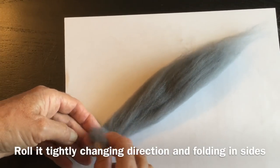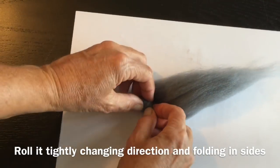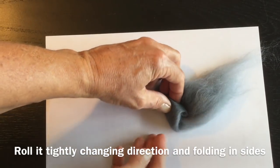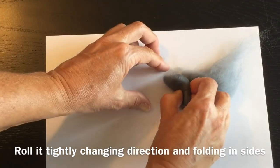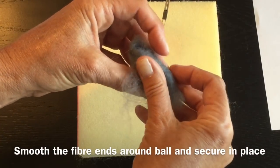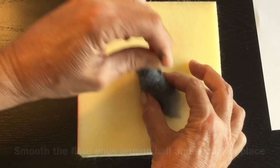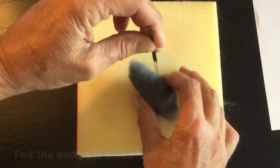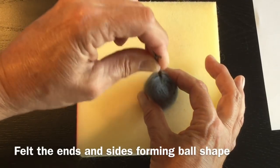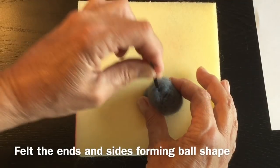Smooth together, take one end, fold it in, and start rolling a tight ball. Change the direction - you can see this little bump here, push that in and roll over that, pushing it in and changing direction. Take those loose fibers and just wrap them around. Take your two needles, secure it in place, and come up onto one of your ends. I'm going a bit slower right now, but if you're worried about stabbing yourself you can use your silicone finger guards.